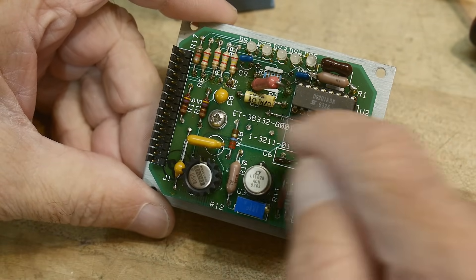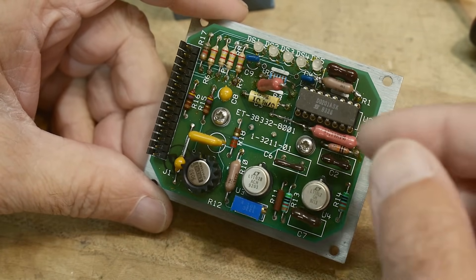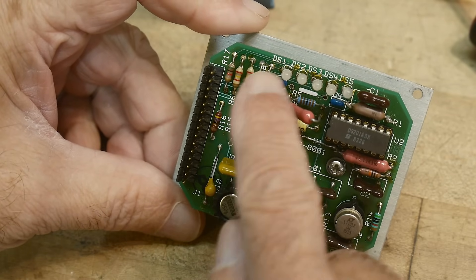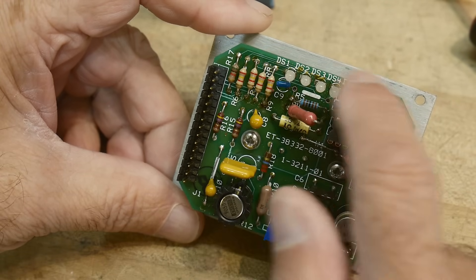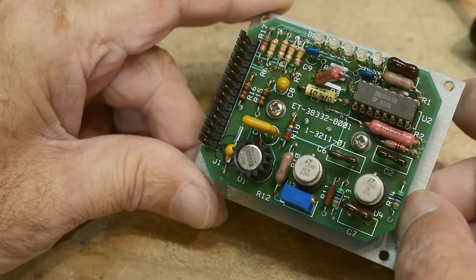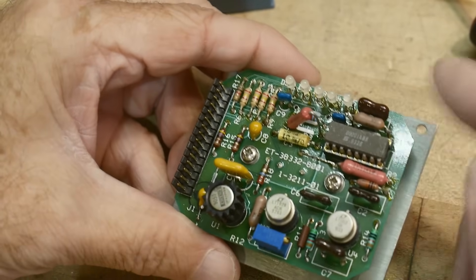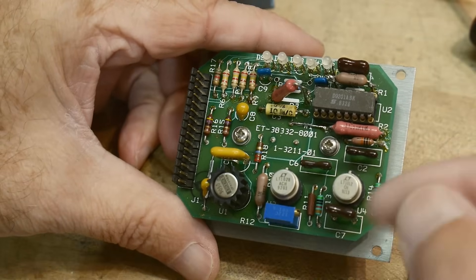I'm guessing that these are range switches. This thing picks a particular resistor for a feedback loop, and you can set it for one of four different gain settings. So maybe that's what the LEDs are. The device has a bunch of feedback resistors probably for gain, because in optics you're usually working with very low signals and you need to amplify those up.